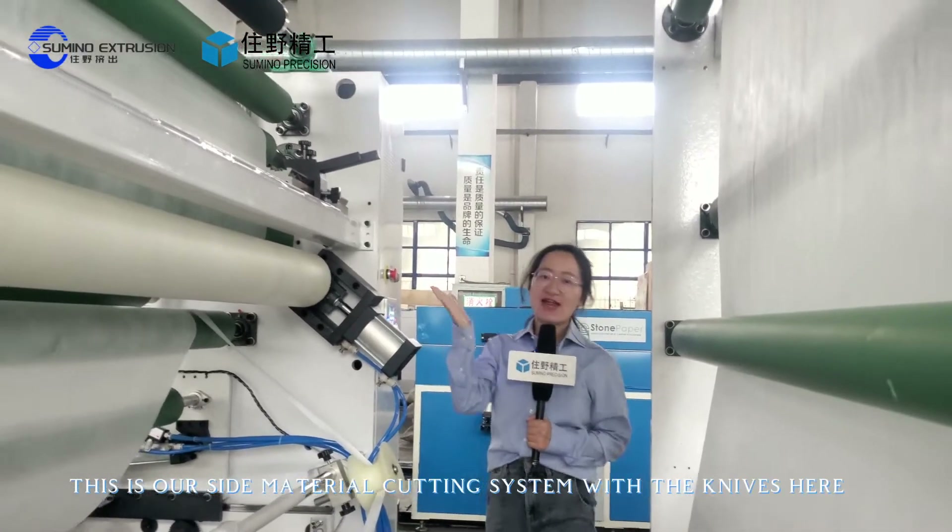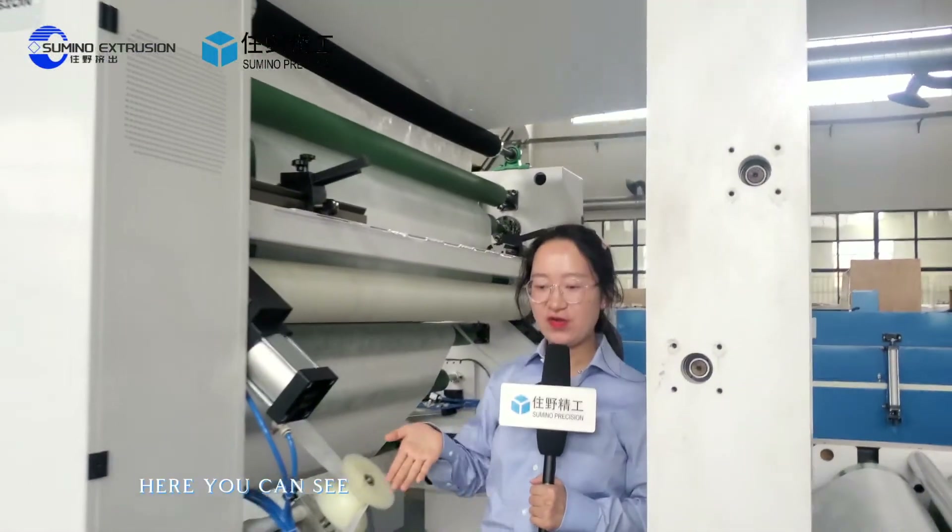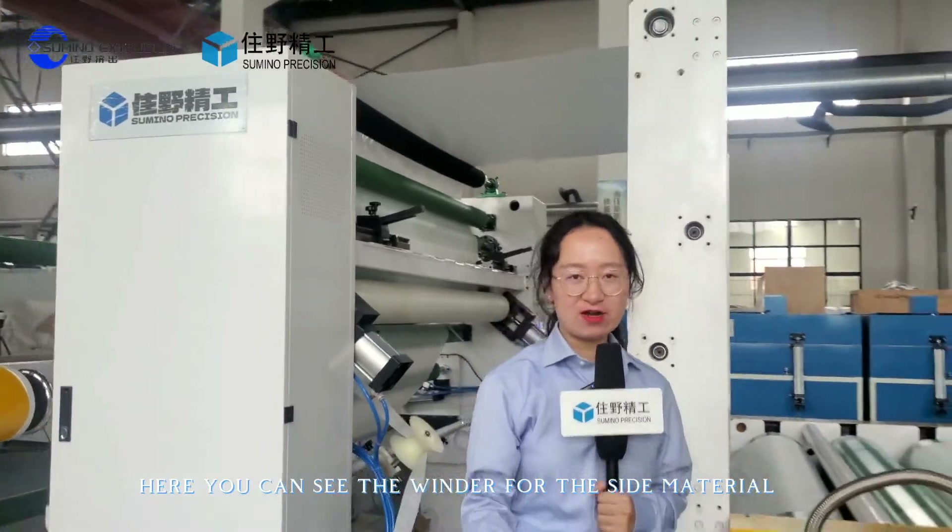This is our side material cutting system, with a knife here — it's very sharp. Here you can see the waste window for the side trim material.